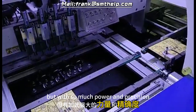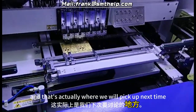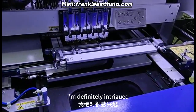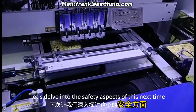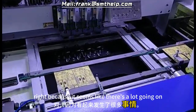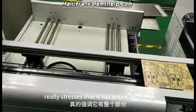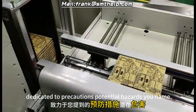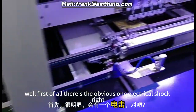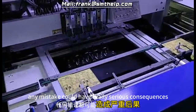With so much power and precision, safety is a major concern, and the operation manual really stresses that. It has entire sections dedicated to precautions and potential hazards. First, there's the obvious one — electrical shock. High voltage and all that means any mistake could have really serious consequences. But it's not just electricity; there's also a risk of bruising from the moving parts. Those components might be small but they move with a lot of force — enough to do some damage if you're not careful.